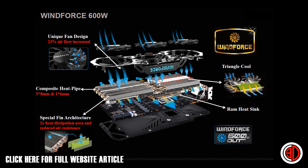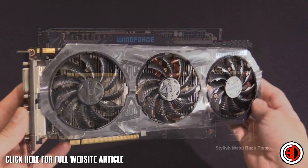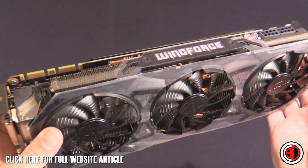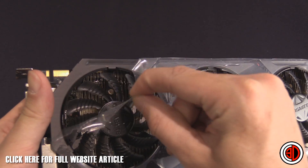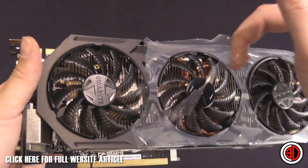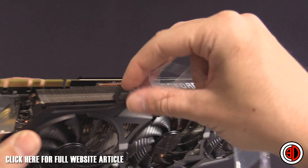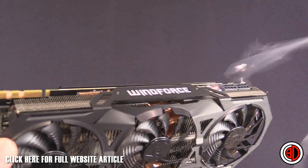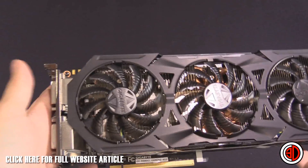One quick thing I want to show you is that the WindForce logo lights up, because you won't get to see it in the rest of the video. And here is the card itself — I've saved this moment because we all love pulling the plastic off!